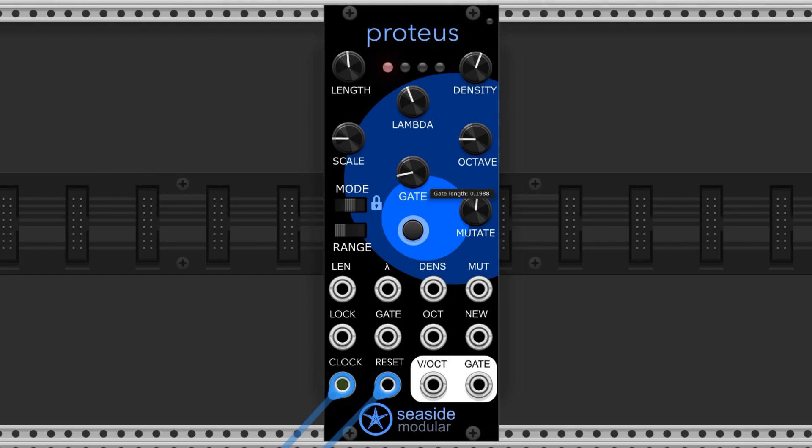The gate knob controls the length of the gate output, and it's based on the length of the gate coming to the clock input. Right makes longer gates and left makes shorter gates.